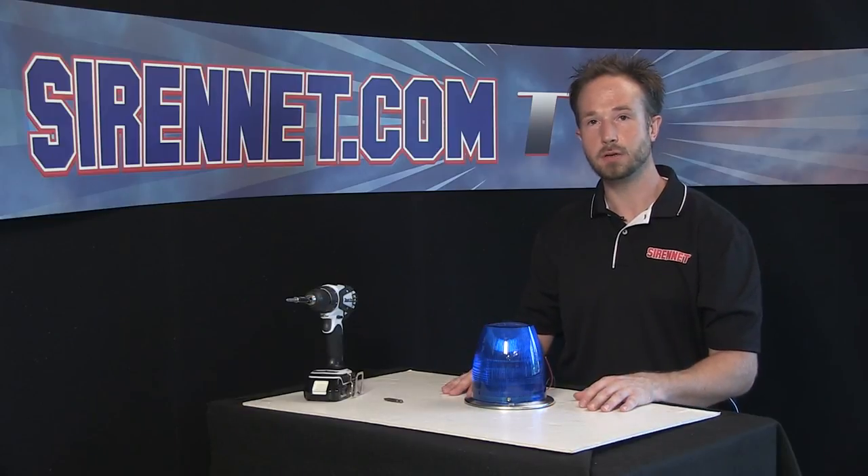I'm Chris, thanks for watching on SirenNet Television. The 800D strobe bulb change, courtesy of Chris. You've been watching SirenNet Television. I'm Stuart — and as always, thanks for watching.